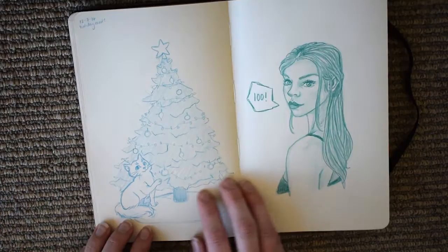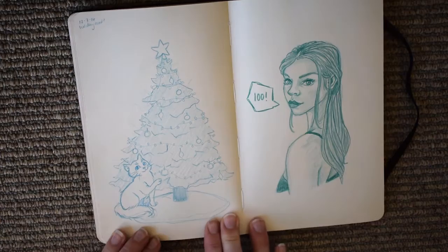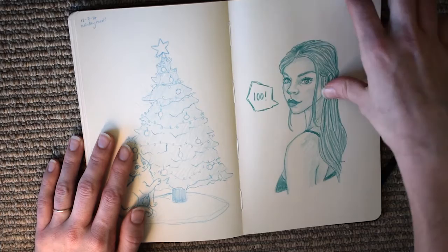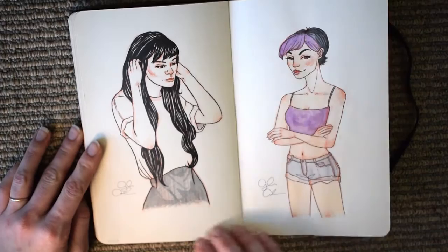This one was going to be a design for a holiday card, but I didn't end up using it - I ran out of time to actually send them out. And this one I drew for my 100th post on Instagram, which I thought was pretty exciting and wanted to make note of.